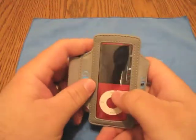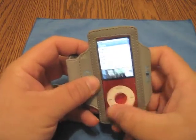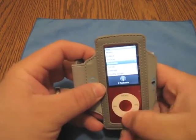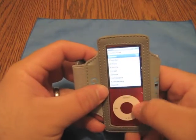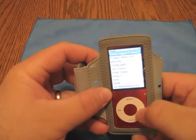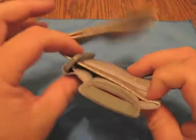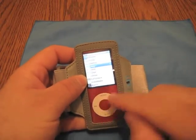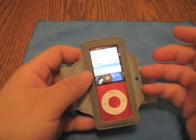Now, the controls on here — you can see the whole screen, which is nice. The controls do seem to... again, I'm running into the same problem as some other cases, but actually this works pretty good. Let's go to music. You'll be able to get in here and — there we go. It is a little bit difficult, but again your iPod's protected, and this is more of an arm strap thing. I have seen this many times with this type of case that they're just not as conductive as your finger is going to be across the plastic membrane.